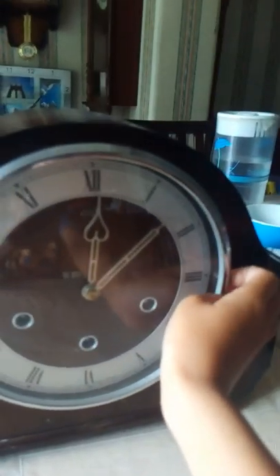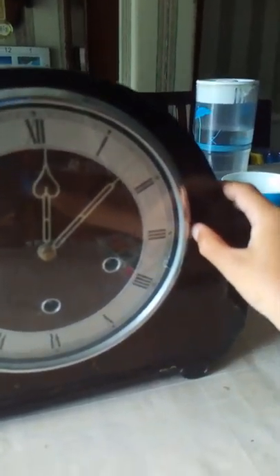Unfortunately this doesn't actually work with the actual pendulum, but it has a really nice chiming sound. So I'm just going to demonstrate it. It doesn't chime on the quarter hour because one of the hammers doesn't actually work, so it will just go nothing.